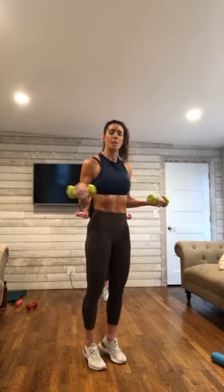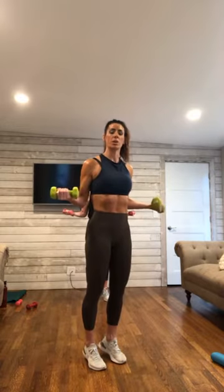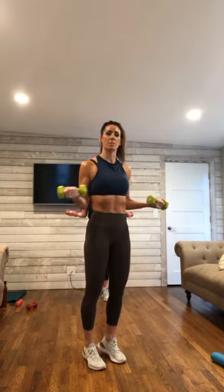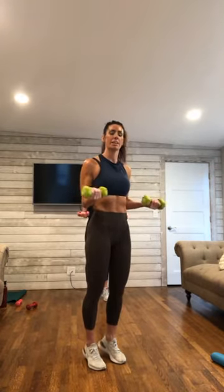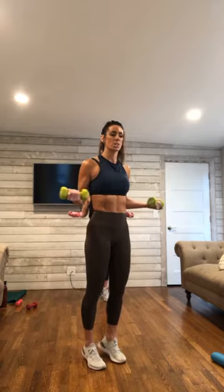Reach out — external rotation here. Working those rotator cuffs. Pull it out. 10 down to hold.